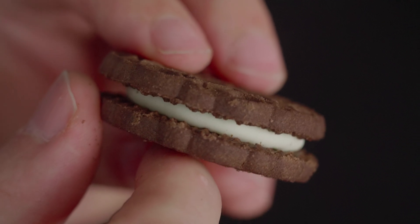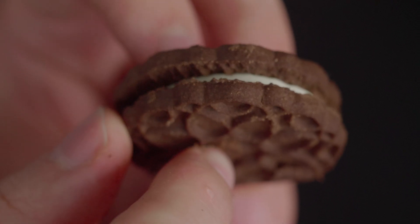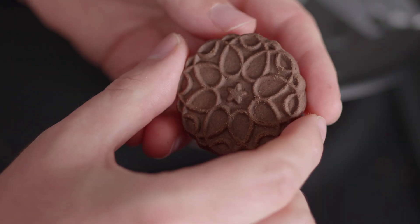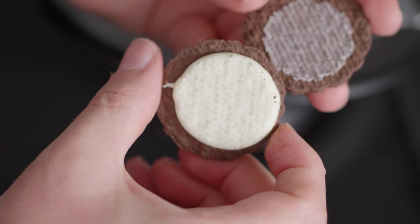With everything ready to go, we're very close to a good scan — but not there yet. We have one more issue: the small gap between the biscuits and the filling. Because this gap is so tiny, the camera can't see the inner surface clearly, so all the inner parts of the cookie won't be well defined. It's better to start with good ingredients from the beginning rather than fixing things later. So the only way to get a better scan of this area is by splitting the cookie in two and shooting both parts — the one with the filling and wafer, and the one with just the wafer.